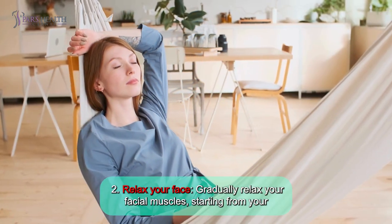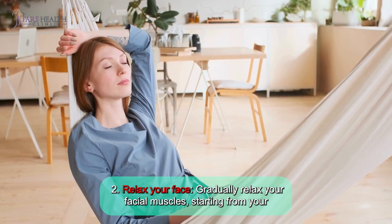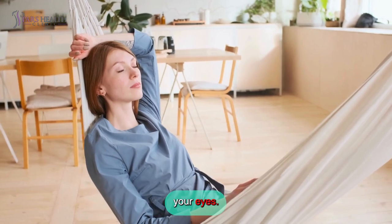Number 2: Relax your face. Gradually relax your facial muscles, starting from your forehead and moving down to your cheeks, mouth, jaw, tongue, and the muscles around your eyes.